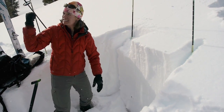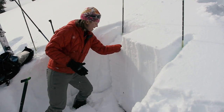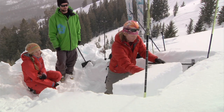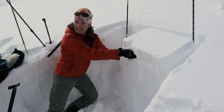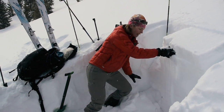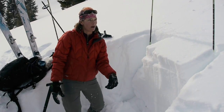So I give it a couple of extra hard taps — it failed and propagated in that same path. What that tells me is if I hit a thin spot where the slab is only this thick and I can affect that deep weak layer, if I initiate that failure it's likely going to propagate across.